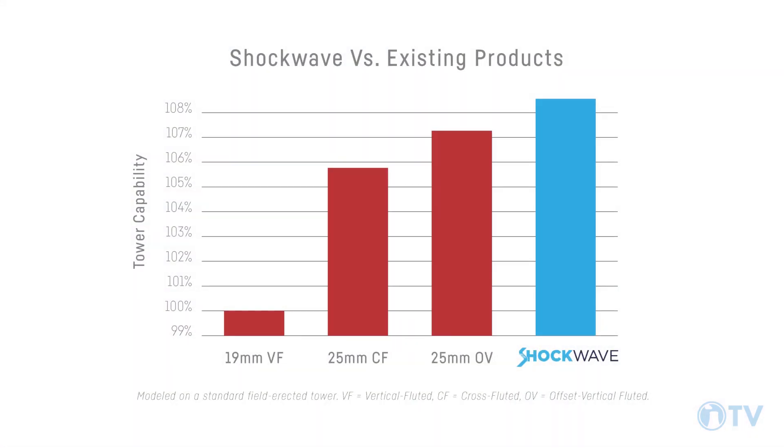Shockwave was designed specifically to be used in applications like power plants, refineries, and steel mills — or actually any application with compromised water where you would historically look to use a vertically fluted product.